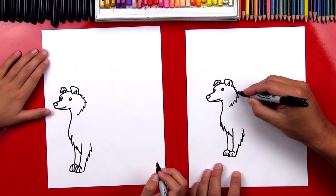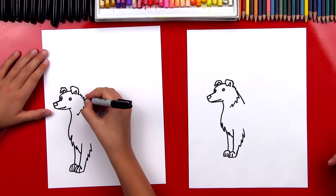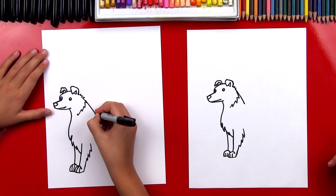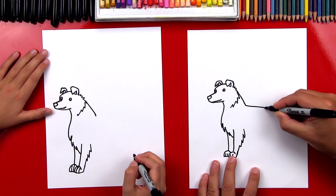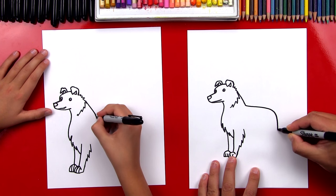Now let's draw the back of his neck. We're going to start up here and draw a line that comes down diagonal. Now we're going to draw his back and it's going to curve around and down.